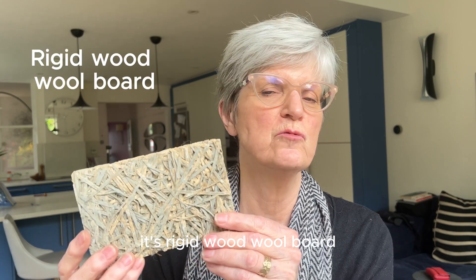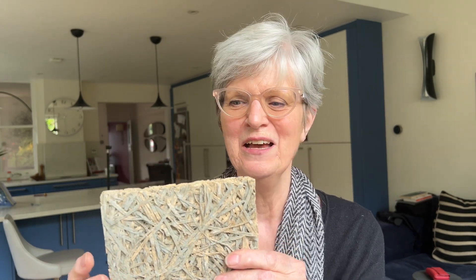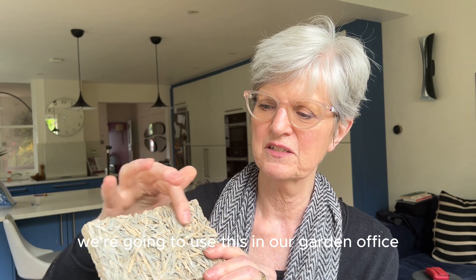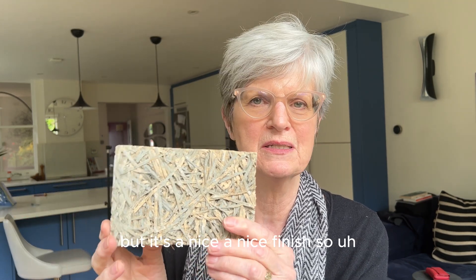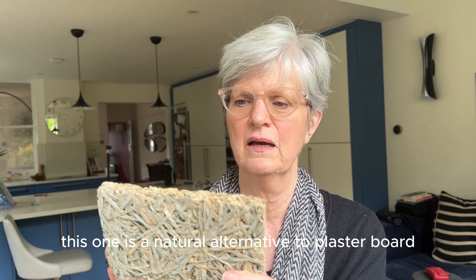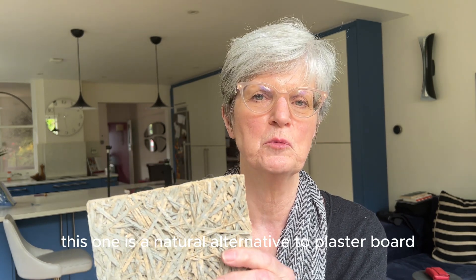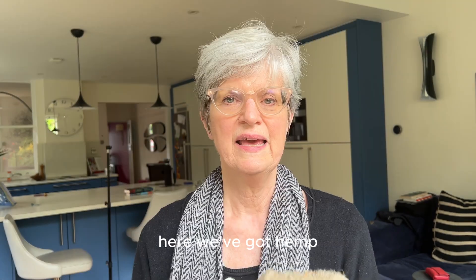This one is rigid wood wool — we're going to use this in our garden office because it's actually a very nice finish. You don't need to do anything extra — you could paint it over — but it's a nice finish. This is a natural alternative to plasterboard and also very good acoustically.